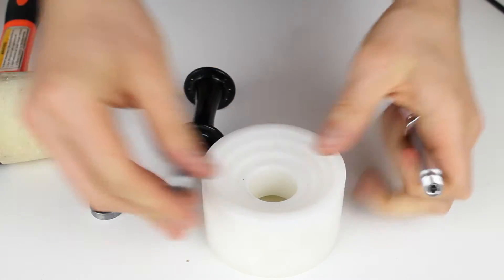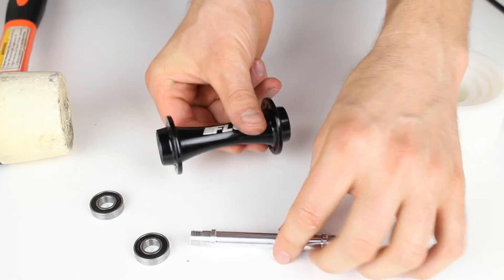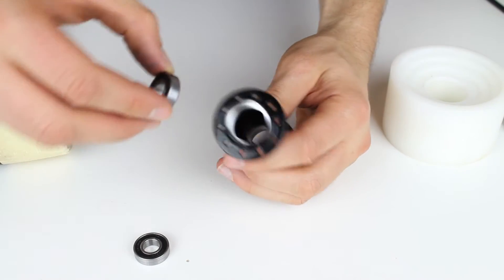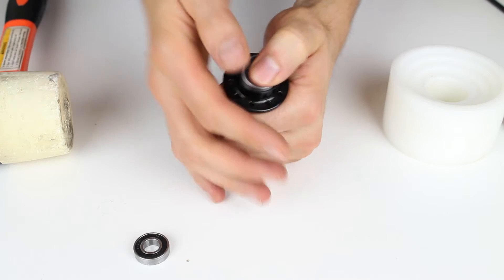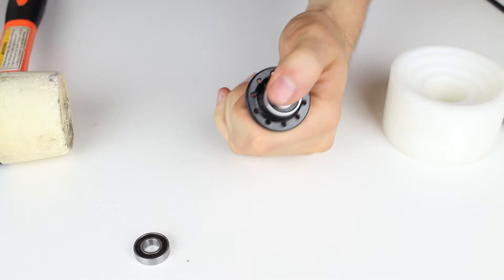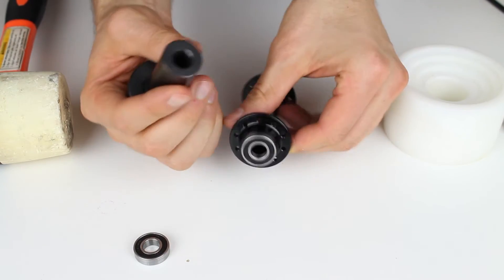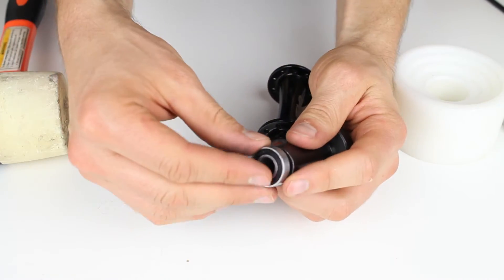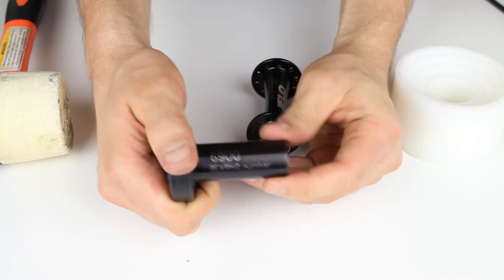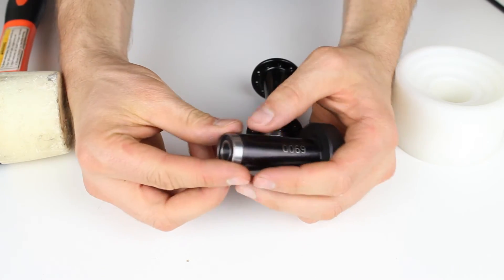With that removed, now all we have to do is put the replacement parts back together. We have the axle and the bearings. First thing I like to do is put in one bearing — we start it on one of the sides. These are all press fit. The bearing press tool is matched to be the exact same size as that bearing. This is a 6900 bearing.